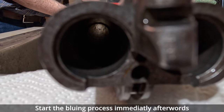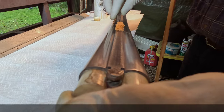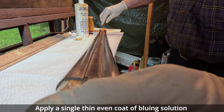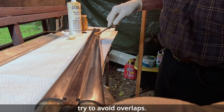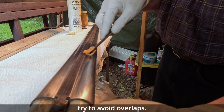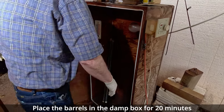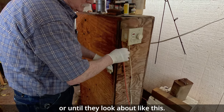Start the bluing process immediately afterwards or surface rust will begin to form. Apply a single, thin, even coat of bluing solution to the barrels with a piece of sponge or cotton swab. Try to avoid overlaps.